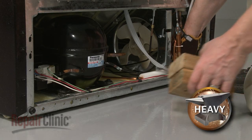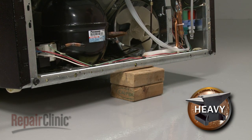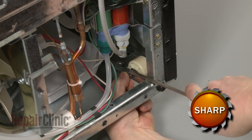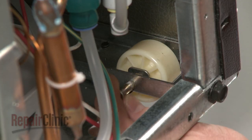Now carefully lift up the rear of the appliance and use a wood block or a comparable sturdy object to support it. Use a flathead screwdriver to remove the retaining clip securing the mounting pin. Pull out the mounting pin to release the old roller.